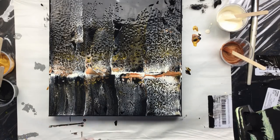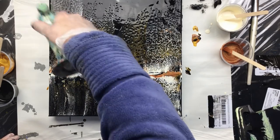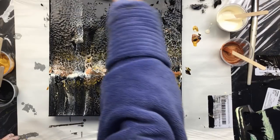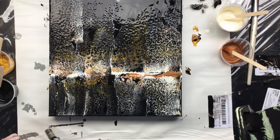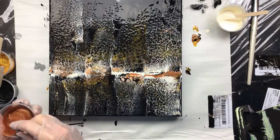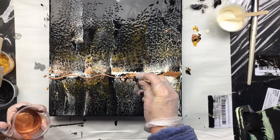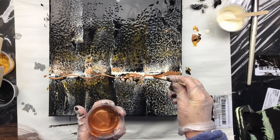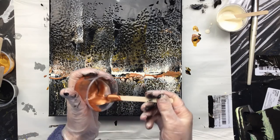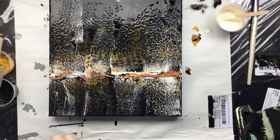Of course, we've got to torch it. It is coming over the side a little bit, and I do like what's happening here. But I do also want some different effects.